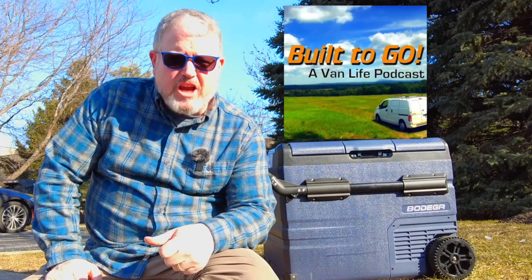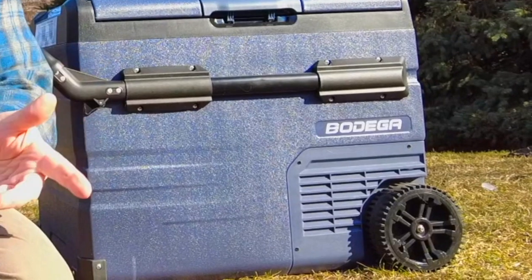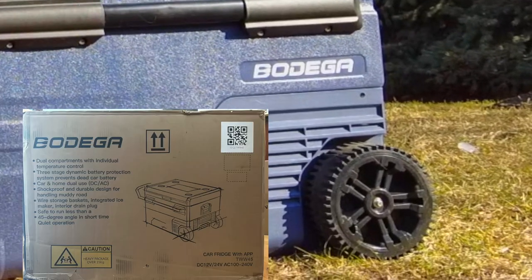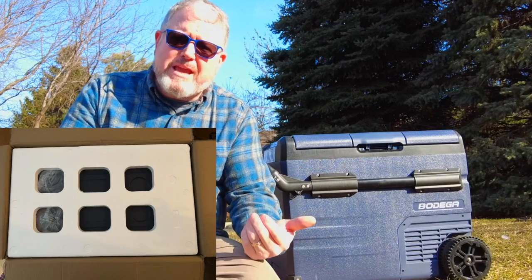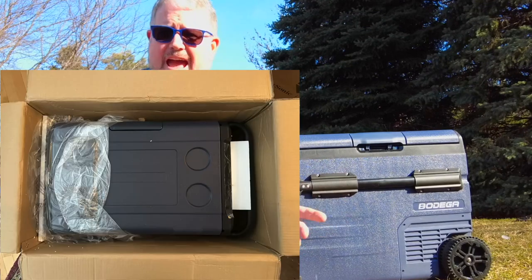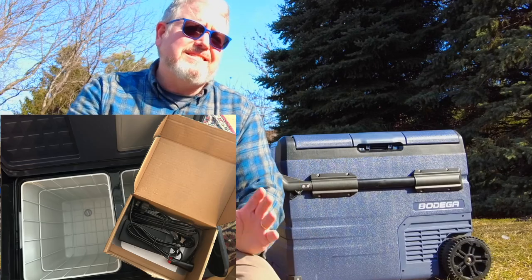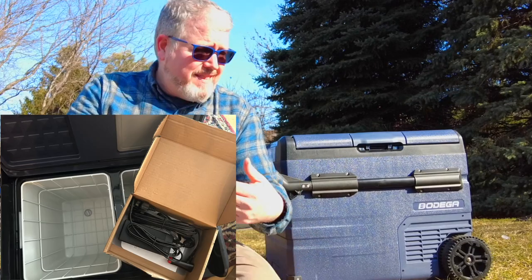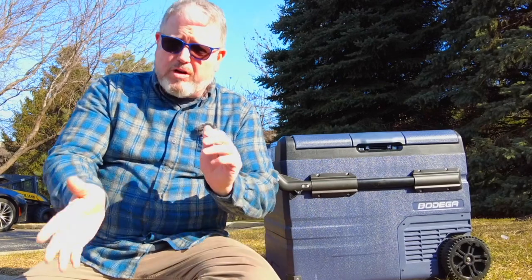Hi, Jeff Wagg here from Built To Go, a van life podcast and YouTube channel. The fine folks at Bodega mailed this to me and said, hey, would you review our fridge? They didn't charge me anything for it. I didn't pay for it. I didn't ask them to send it to me, and they sent it with no strings attached — no contract or anything. I can do whatever I want with this fridge, say whatever I want about it. And that's the point of this video: I'm going to give you the ups and downs, pros and cons of this fridge.